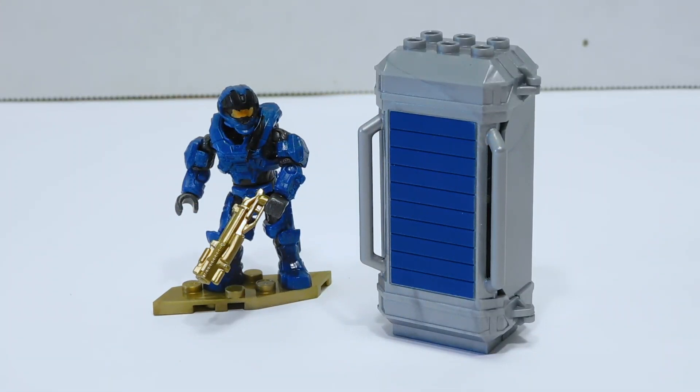Well, there you have it — that is the Spartan Grenadier Armor Pack. After taking a closer look, that name makes even less sense to me. It's not a Grenadier, that's a CQC. The CQC clearly got the most attention to the helmet print and he's the base figure. All the Grenadier parts are extras inside the crate. So why is this the Grenadier Armor Pack? Why didn't they just call it the CQC Armor Pack? That would have made so much more sense.